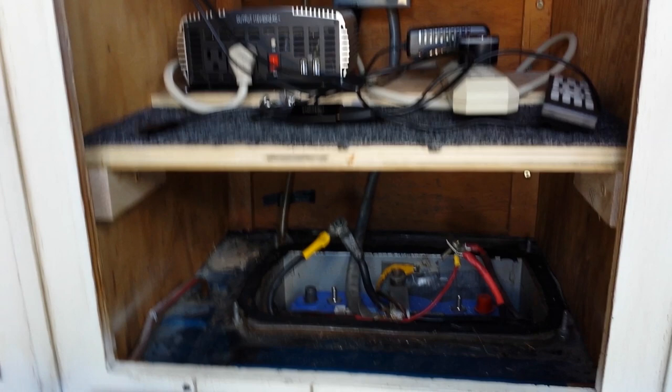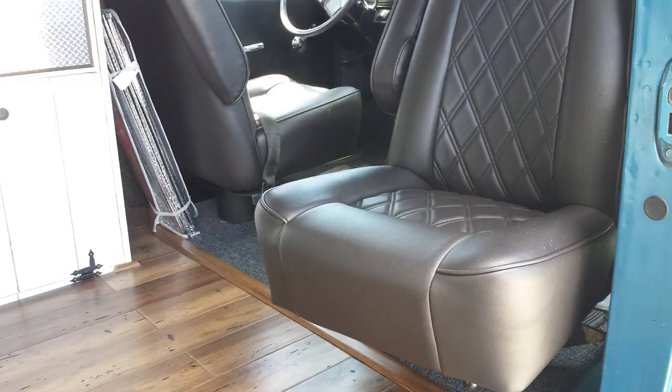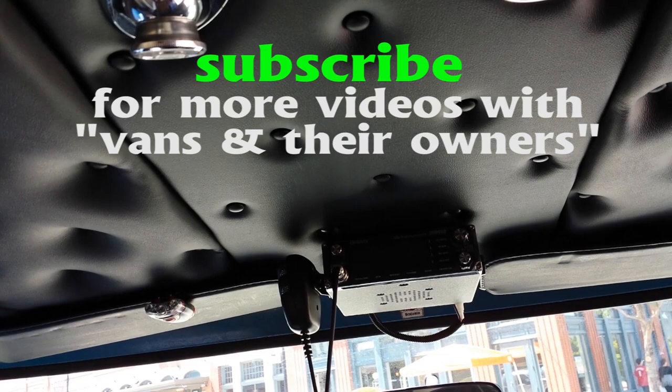The battery is sunk down underneath the floor so it doesn't take up any space. You can access it from the top, and there's a metal plate that seals it so if it puts off gas it goes outside. A floor panel drops in over it and looks just like the rest of the floor. He had the seats reupholstered — check these out — and he's got swivel seats, an overhead console, a CB and sideband radio up there, a level indicator, and an icebox with a drain on the outside.